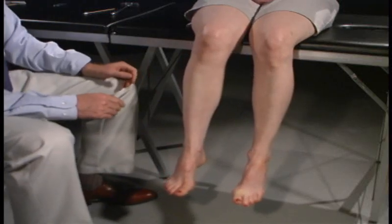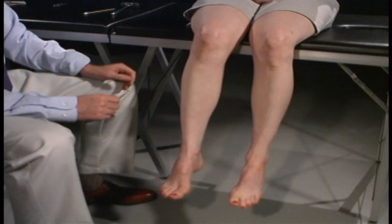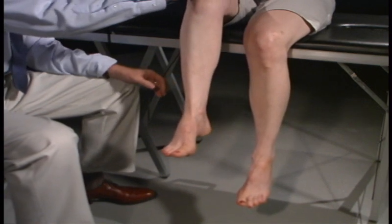Now we're going to test for muscle strength. We're going to start at the proximal extremity and move to the distal, and start with having you lift your leg up. Don't let me push it down. We're testing the iliopsoas, which would be L2.